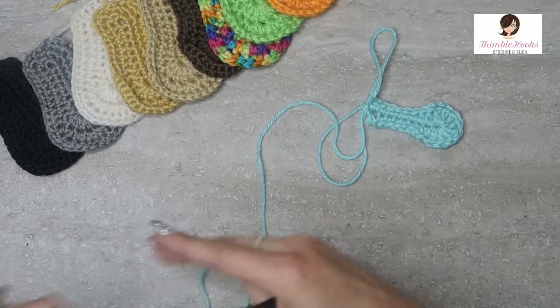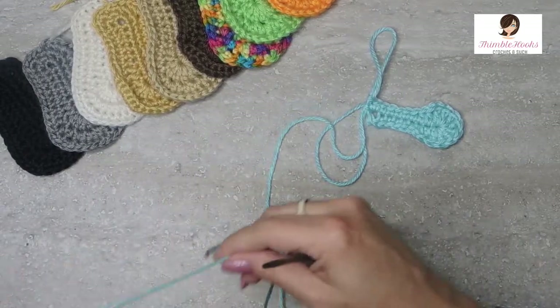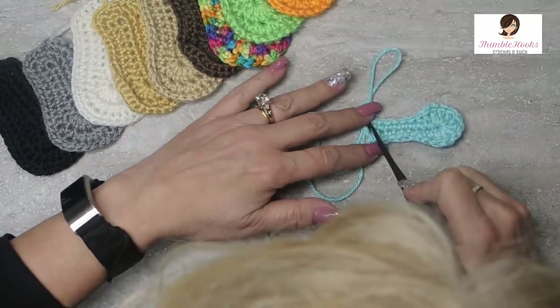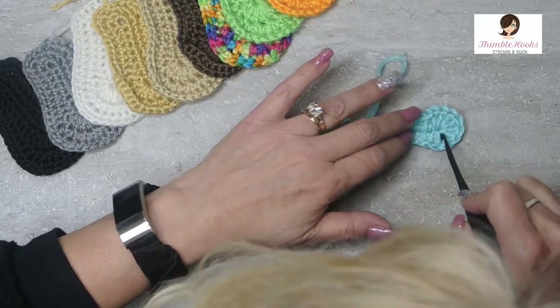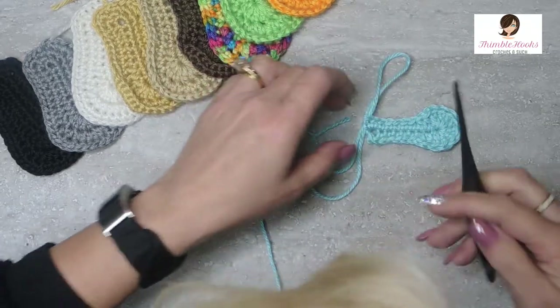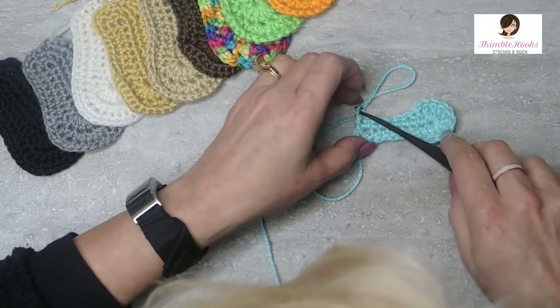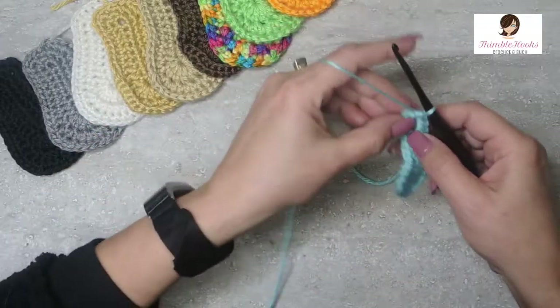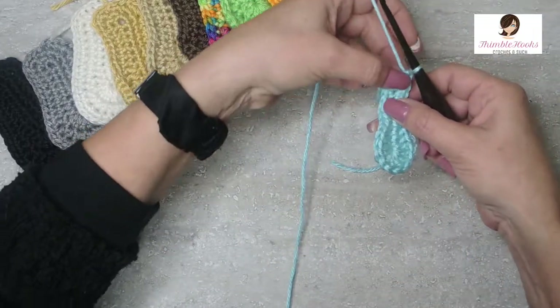You can see it already starts to look a little bit like the bottom of a little boot. This is the heel back here, and we increase up here with the double crochets to make the toe. We're going to do round two — there's only three rounds in this, it goes really fast. We're working all the way around again.